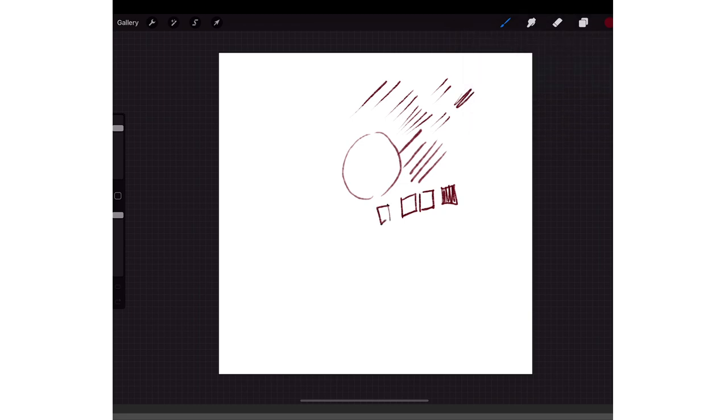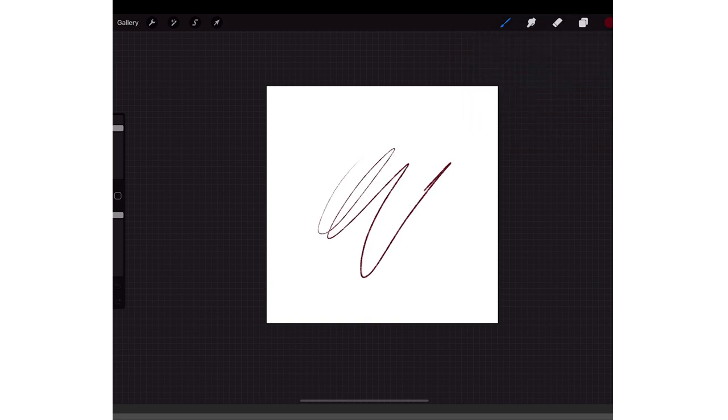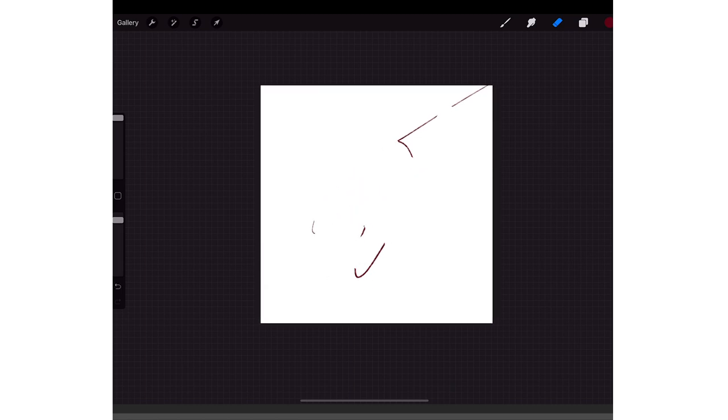That's what I use to start off my sketches. And then if you want to erase — if you want to clear a layer, say you're drawing and it's taking too long to erase everything — you just use three fingers and swipe left and right.